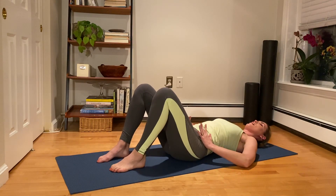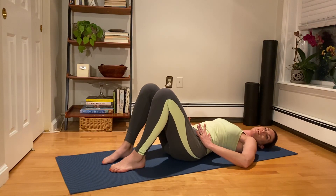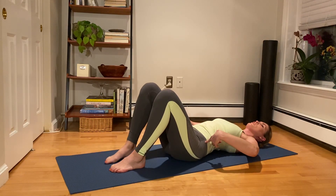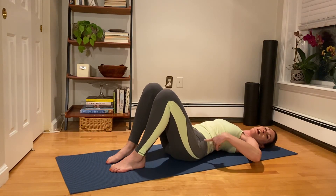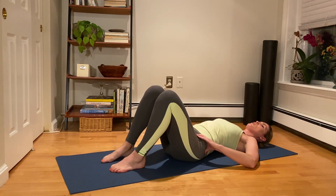Let's move on to that right side. We turn out and reach straight. Rotate in and pull up. Again, we turn out and reach — there should be no moving, no shaking through the pelvis. Two more — turn out and reach. Rotate in and pull up. Last time, turn out and reach. Rotate in and pull up.